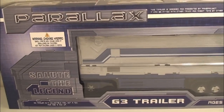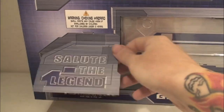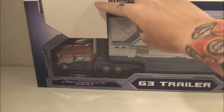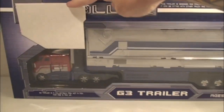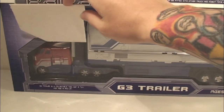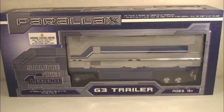Now if you have a Henkei or Classics Optimus Prime, Ultra Magnus, Nemesis Prime, or whatever — guess what you can do: you can display it inside the box. Just flip this up and you can display it. Or you can remove this entirely, but if you want, you can display it in the trailer just like a G1 Optimus Prime toy. It's a very nice touch. Alright, enough about the box — let's open up this sucker.